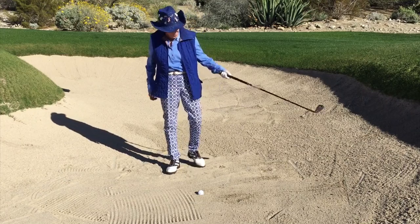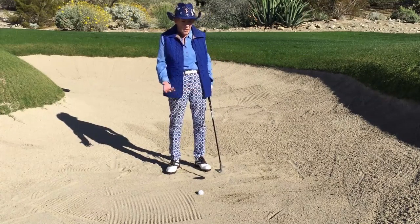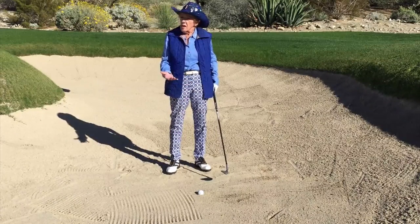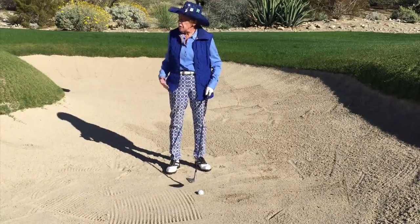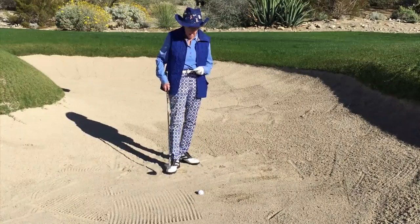When we hit that shot with the open clubface from the good lie, you could tell the ball had a lot of spin to it, so it's going to stop pretty good. Now when you get into what we call the bad lie or the ugly lie, you're not going to be able to put as much spin on the ball.